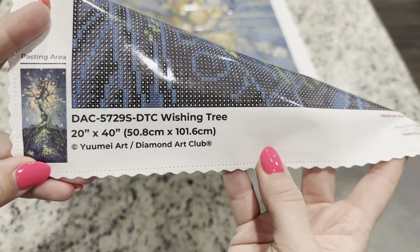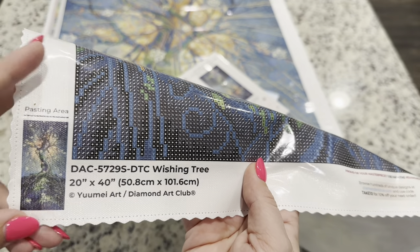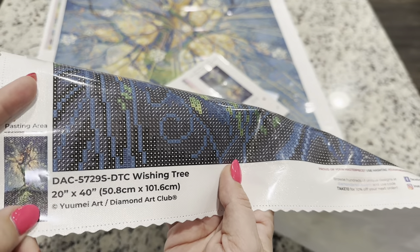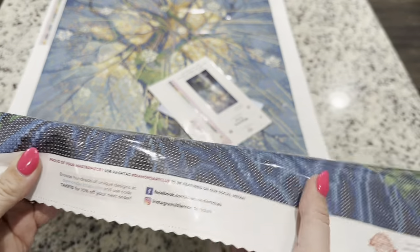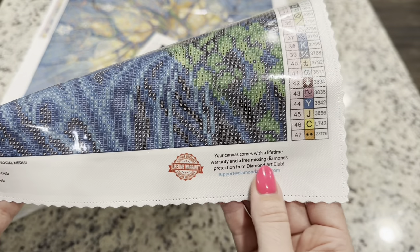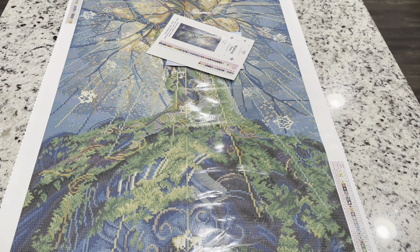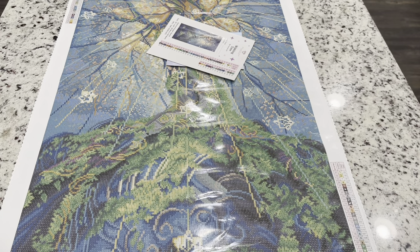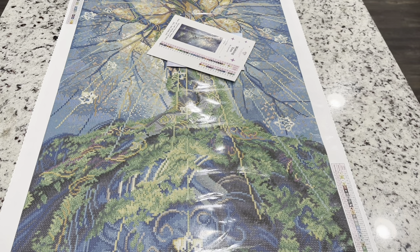Down at the bottom you'll find information about the kit — this is You May Art. The good thing about Diamond Art Club is that every one of their diamond paintings is legally licensed, meaning the artist has given permission and is being compensated for their artwork. You'll also find socials, a coupon, and a lifetime warranty email. I am an affiliate of Diamond Art Club — my code is emeralds20 for 20% off your first purchase. For the anniversary, there is a 25% off discount on these new releases, which is an even better deal.